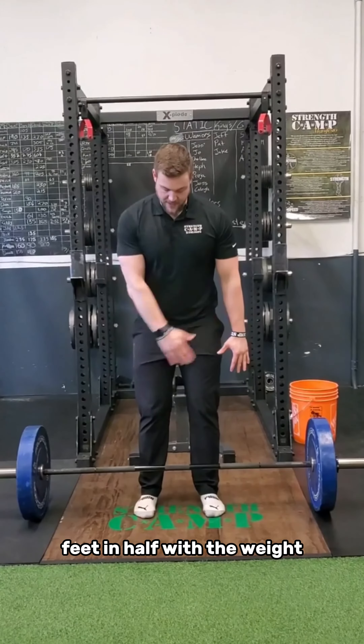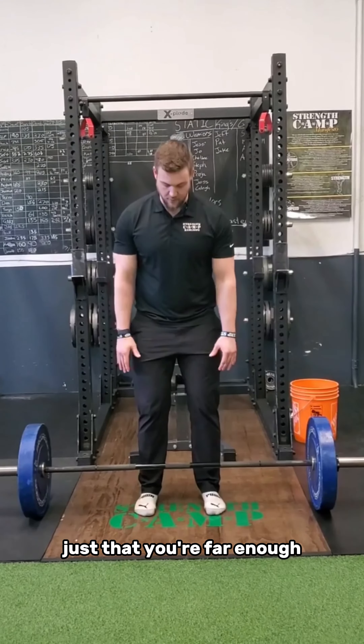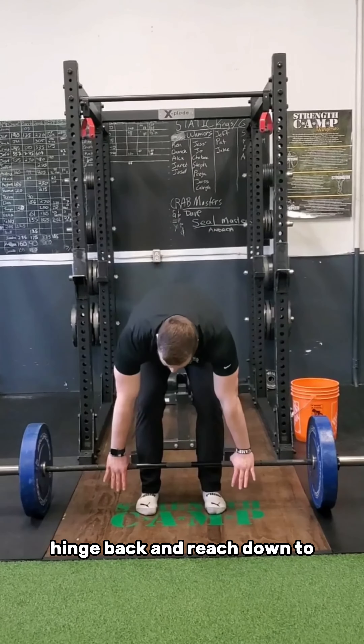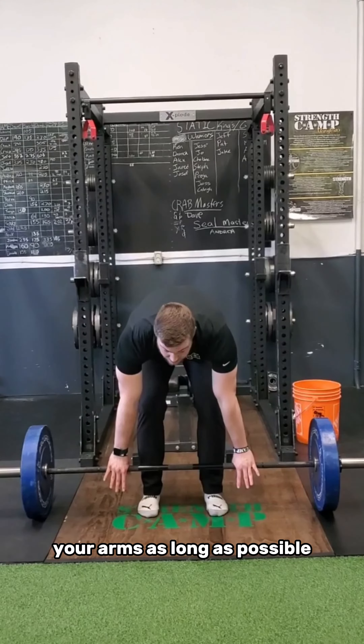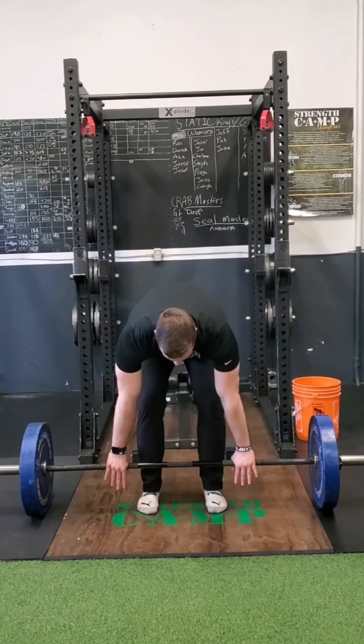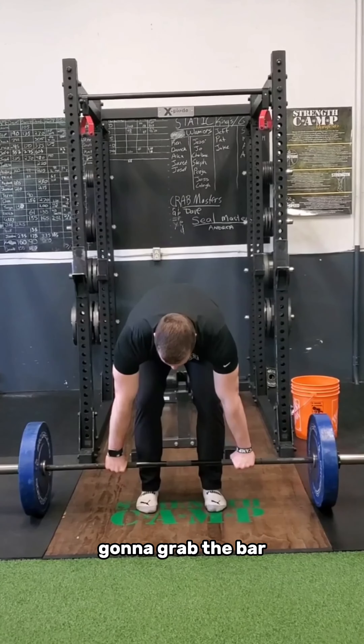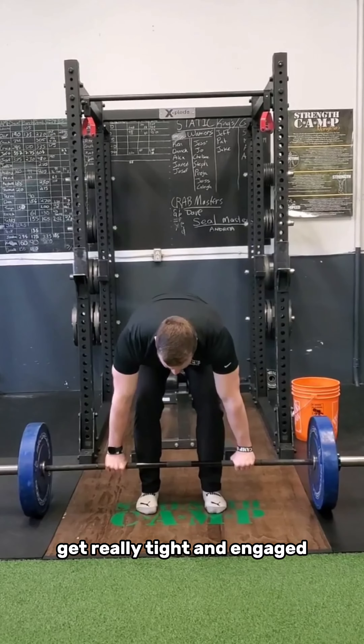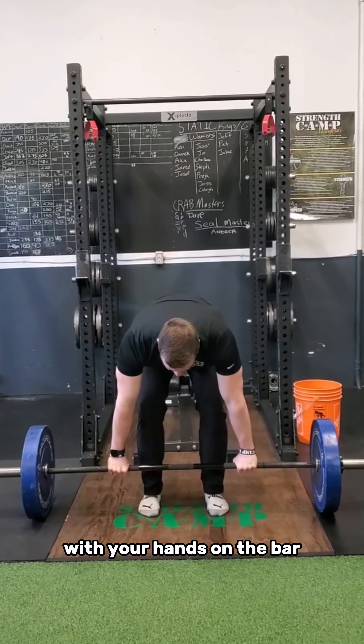You want to split your feet in half with the weight so that you're far enough away from the bar. You then want to bend at the waist, hinge back, and reach down to the bar to try to make your arms as long as possible. From there, you're going to grab the bar. You're going to take the slack out of the bar and engage your lats — really tight and engaged with your hands on the bar.